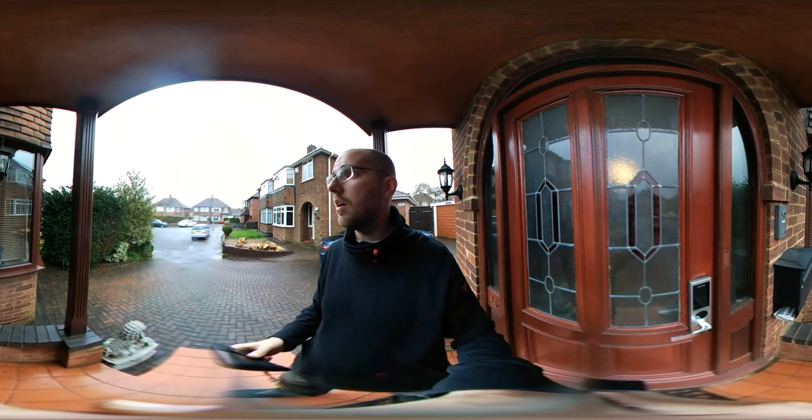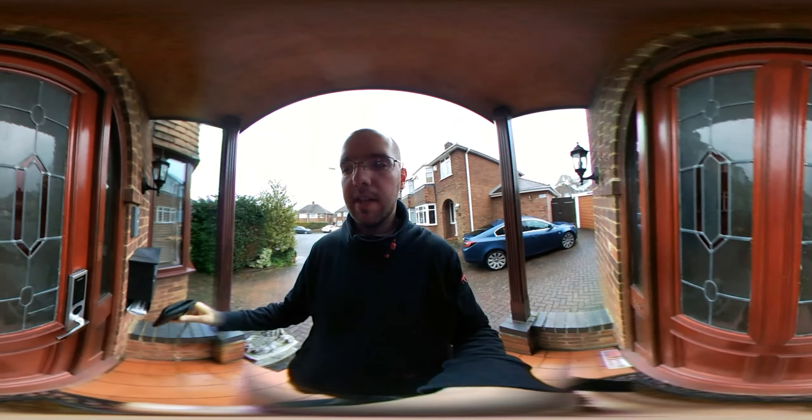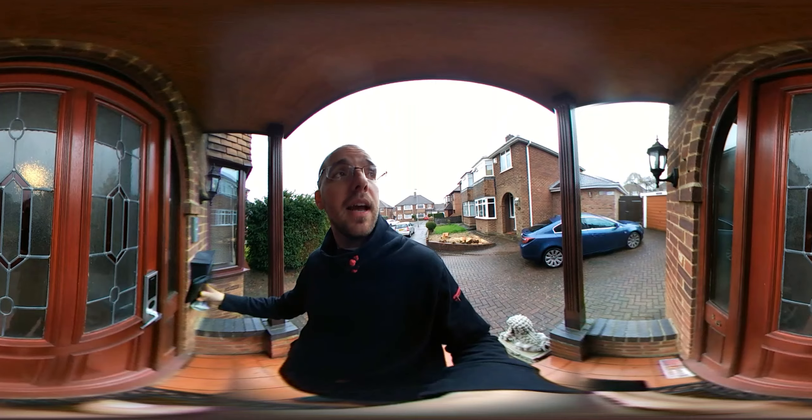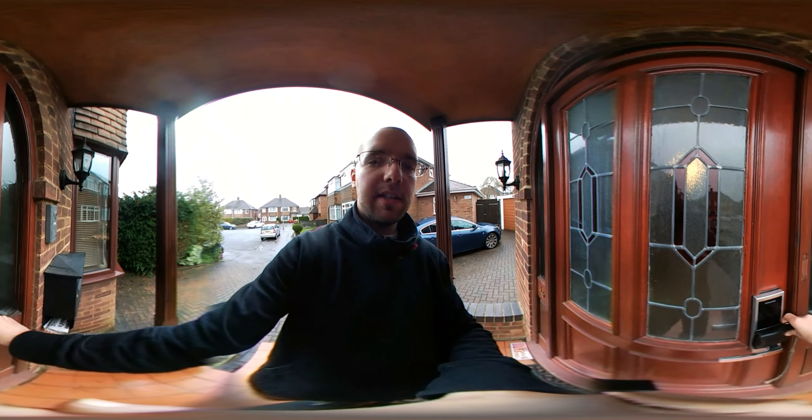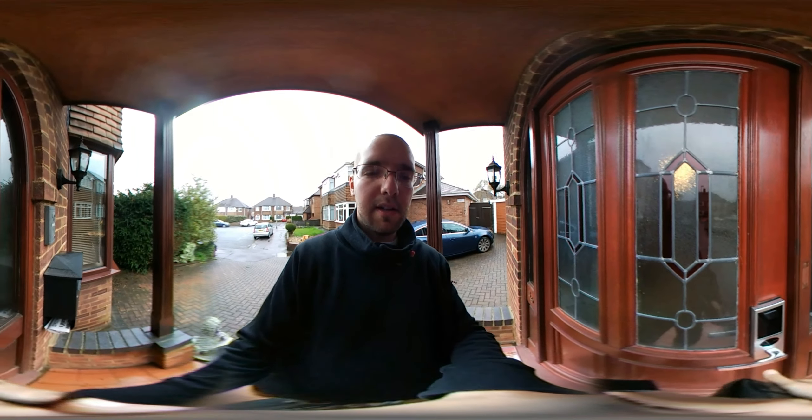Welcome to this quick video. I'm filming on the LG 360 camera — I thought I'd do a test with some outside and inside videos. It's raining at the moment, just to see what the lighting setting and frame rate is like.